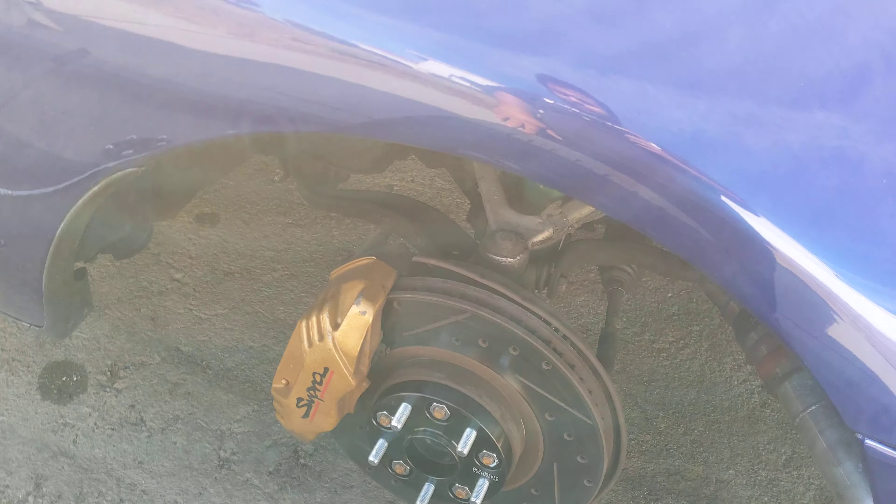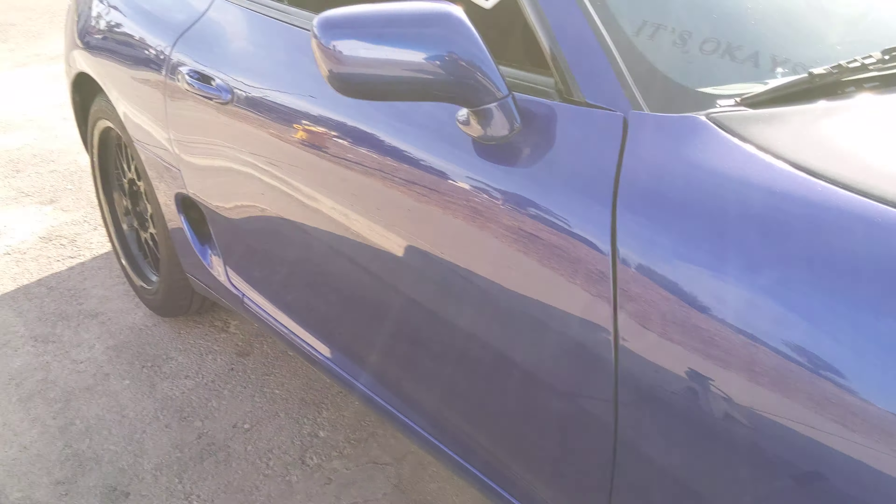Nothing crazy — just want to do a kind of informative video. If anyone's trying to put spacers on their Mark 4, just be wary: the rear is about five millimeters longer than the front. I believe the front stud is 22 millimeters and the rear stock stud is 30 millimeters long. Obviously if you get extended studs you can run more, but I might just run a little spacer in the rear.